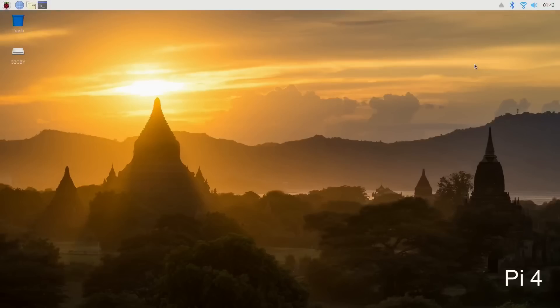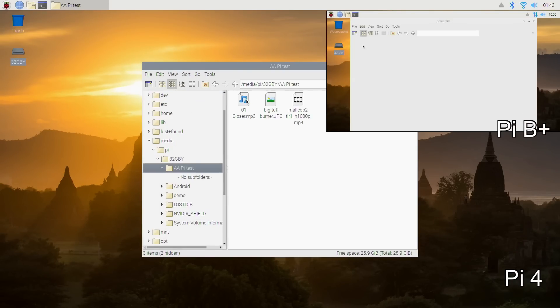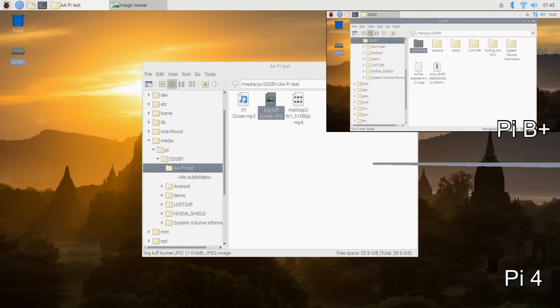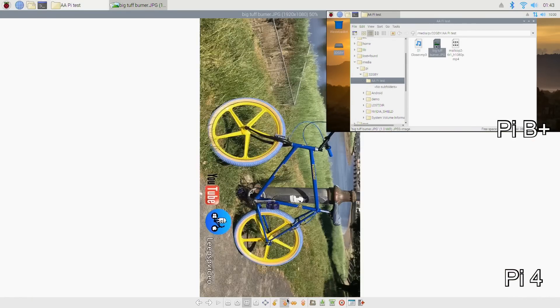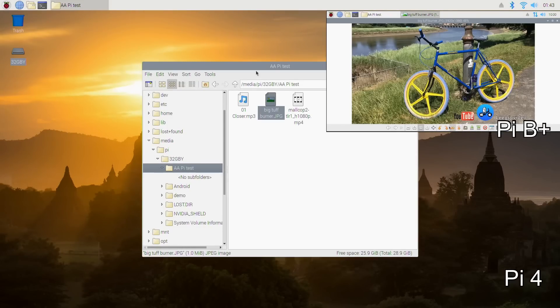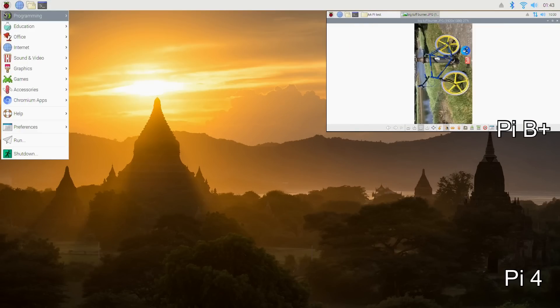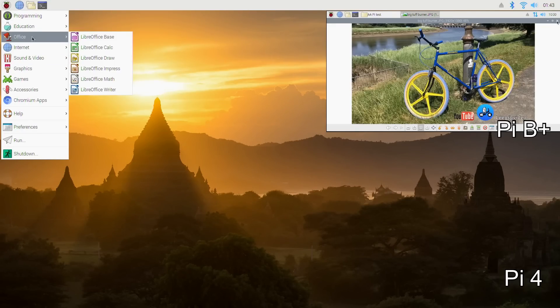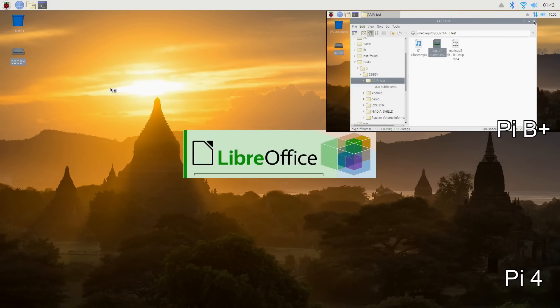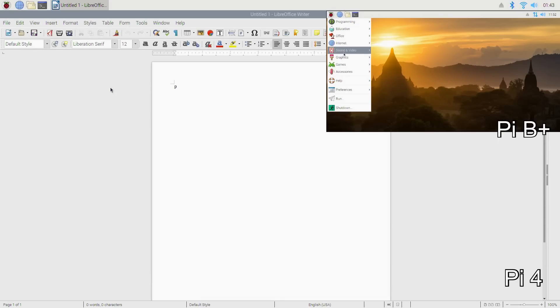I'll switch to screen capture and open the folder — three, two, one, go. I'm going to do these tests in the same order. First I've got a photo I'm going to rotate and then close that down. Next I'll use the office app Writer, which is a bit like Word, and as soon as it lets me type I'll start typing — straight away.